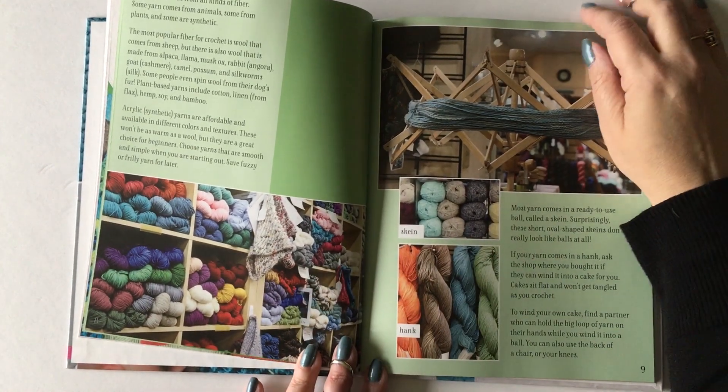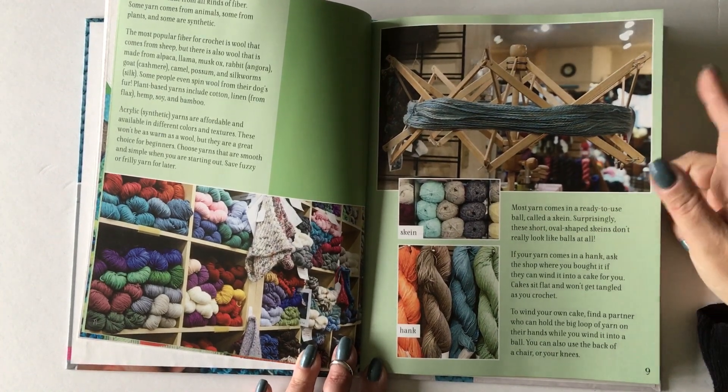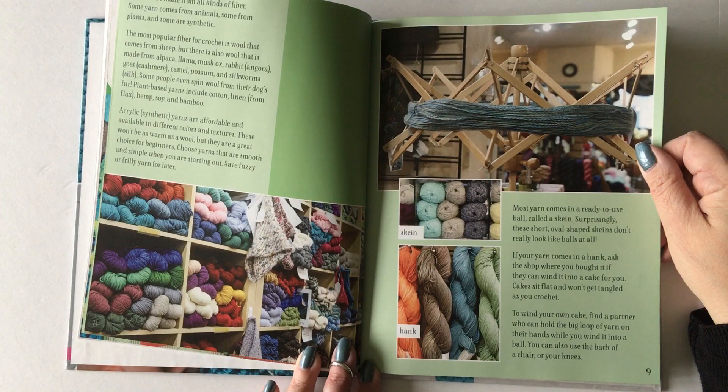The next page talks more about yarn and the difference between a skein and a hank. A lot of people interchange those two terms, but they're really different. Skeins are one way of winding yarn and hanks are another.